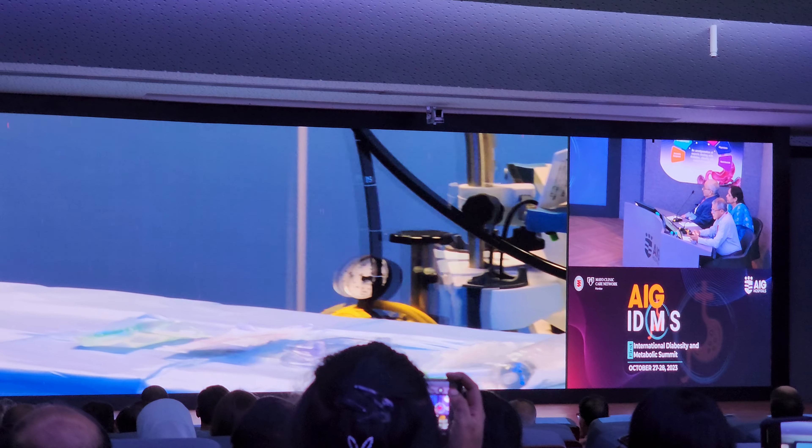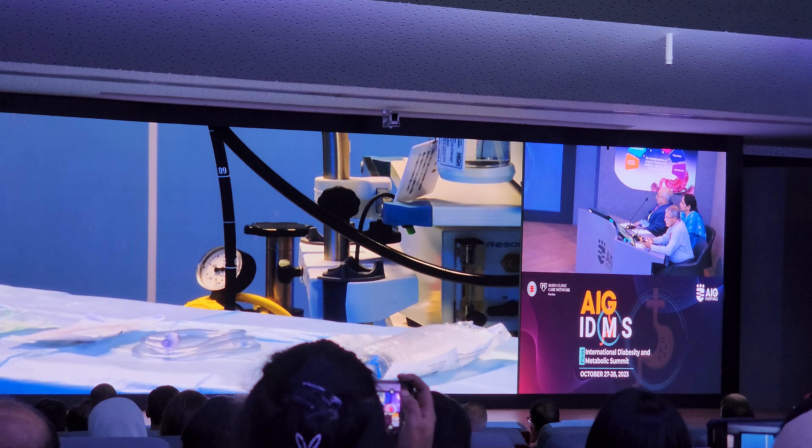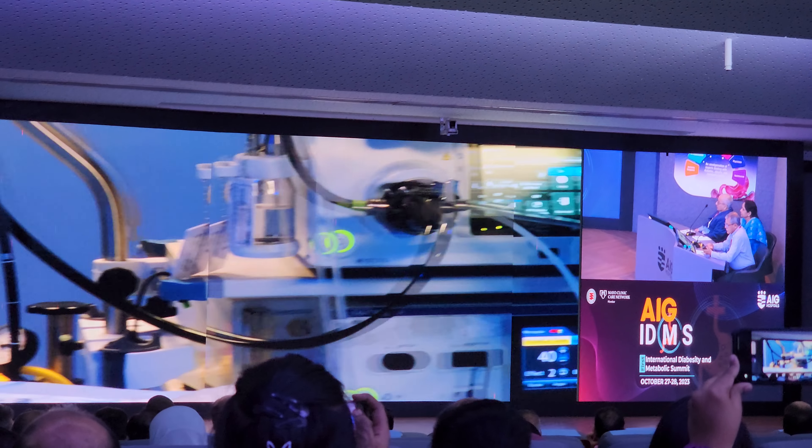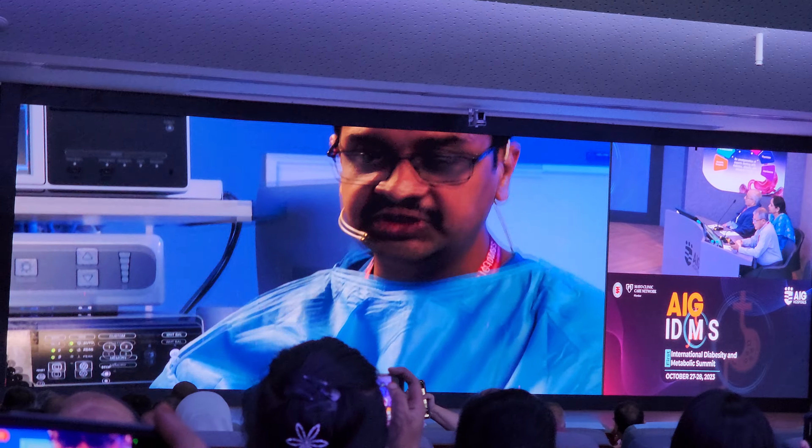We will show you how to apply this balloon on an endoscope and then deploy the balloon inside this patient who requires weight reduction for morbid obesity and diabetes.